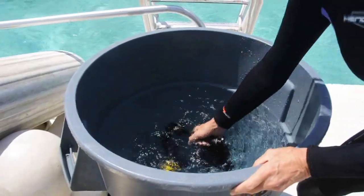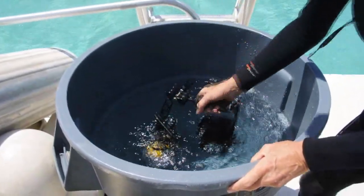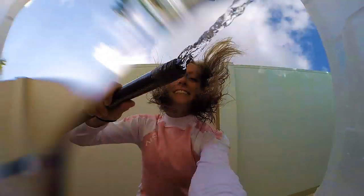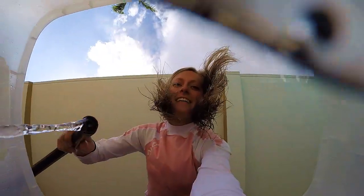Remove wet scuba gear and dry the camera before opening the housing. If a fresh water rinse hose is available at the dock, give the camera system a preliminary rinse and then soak it for at least 10 minutes after you reach home or your lodging to dislodge salt crystals and debris.